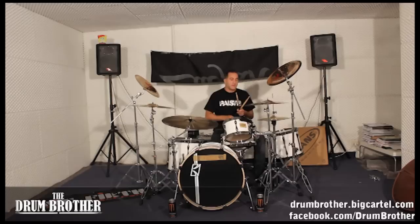Everything's separated. So I'm going to play you some linear beats first. Kind of funk oriented — funk metal. I don't know. So we're going to try some of this here.